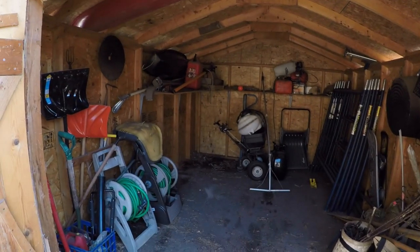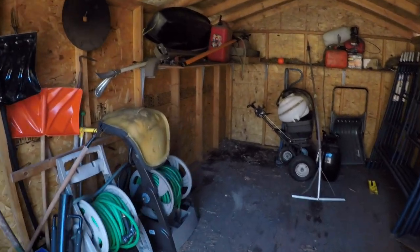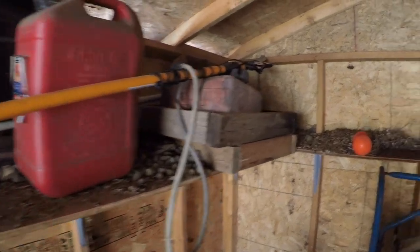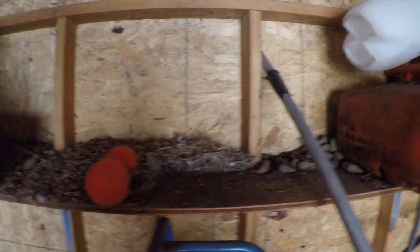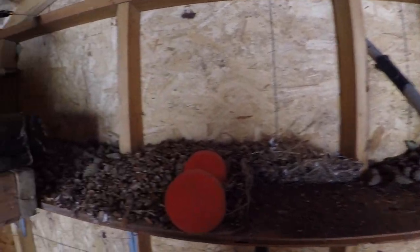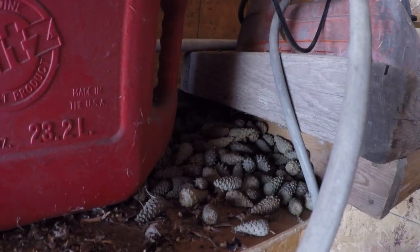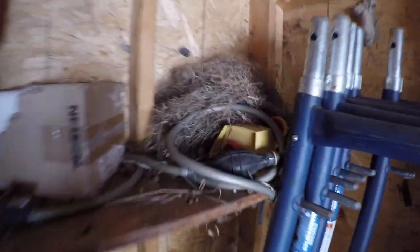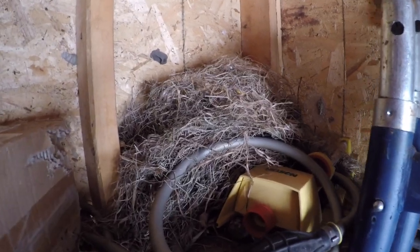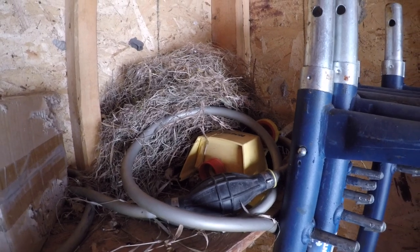I hate how you start one project and it turns into ten more. The squirrels have done quite a number in the shed over the winter. They've been piling up acorns and eating them all winter long. They've got their little stash going here and they've got the little squirrel hotel going over here too. I'm going to have to clean all this out — make sure there's no babies in there, should be okay this time of year.